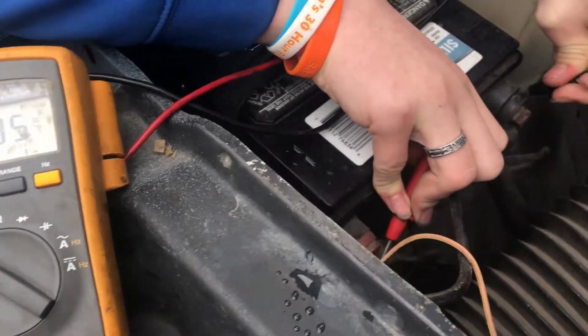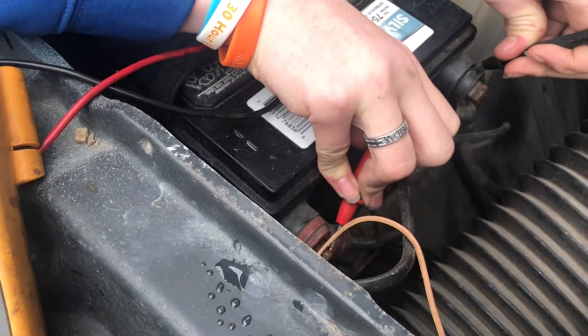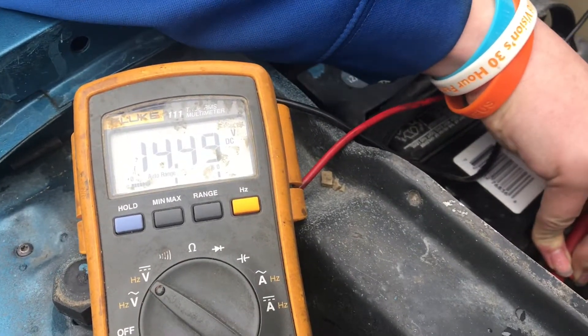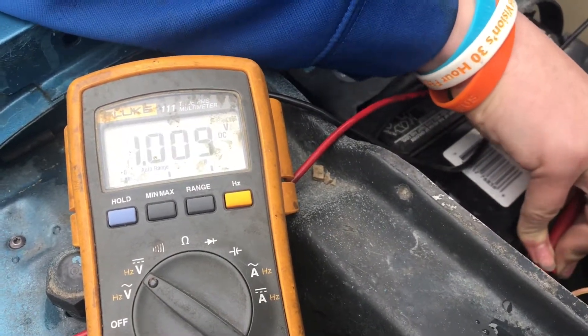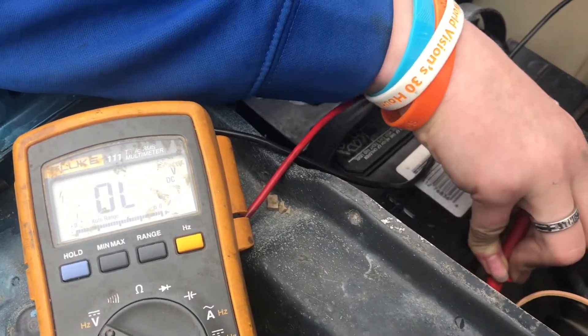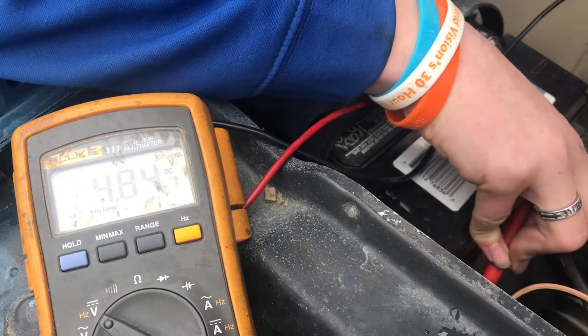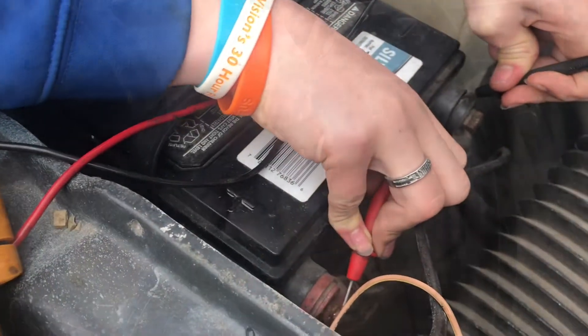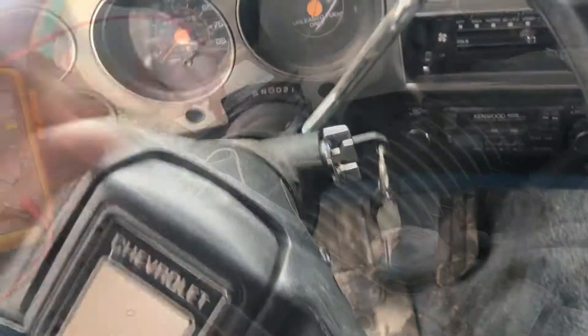Sometimes you have to break through the rust on the bolts to get a good connection, and then it'll give you the correct reading. If you put it somewhere that's not clean, it'll show a very low number. You have to put it on a clean spot and press hard.